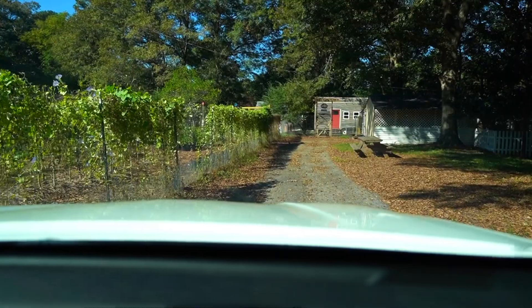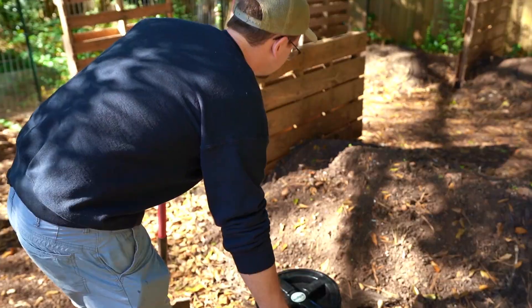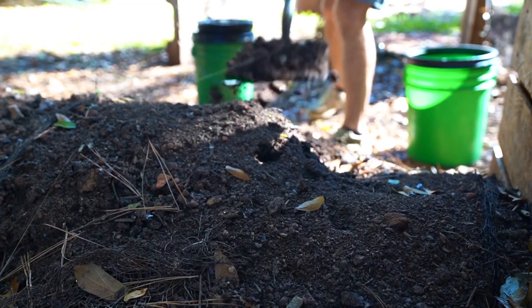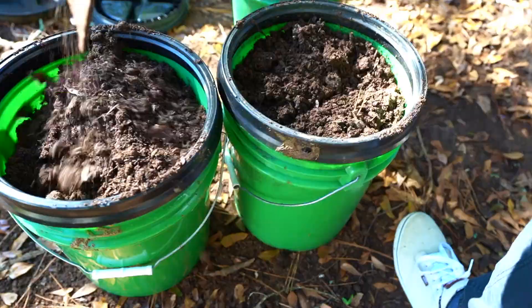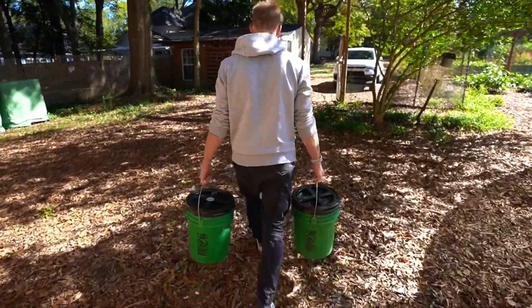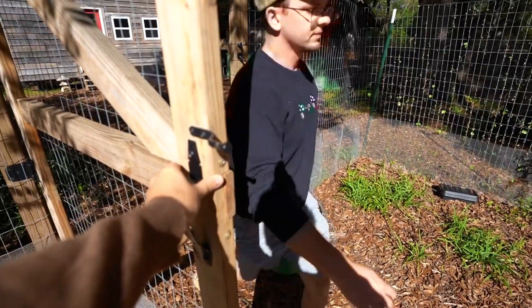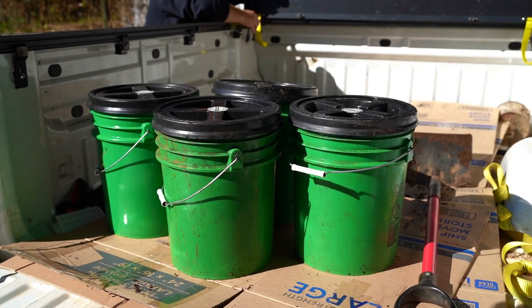We'll first drive over to our urban land lab and pick up some compost from our older compost piles. We only need about one bucket's worth for seedlings, but you can never have too much compost, so we might as well get a few other buckets while we're here. Once we have all the compost we need, we'll then pick up our sifter, which is a wooden frame with fine fencing mesh. The reason we make our own potting soil is just because it's more affordable. Then we can head back and start on the potting soil process.